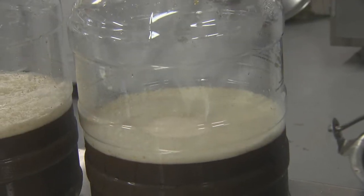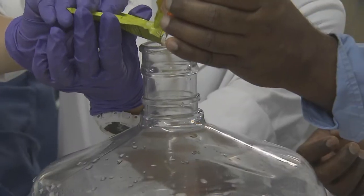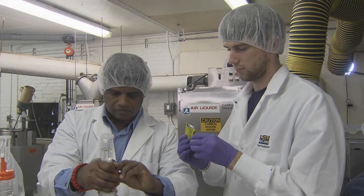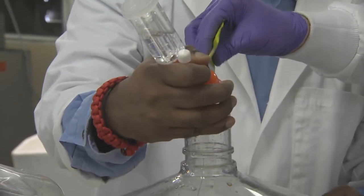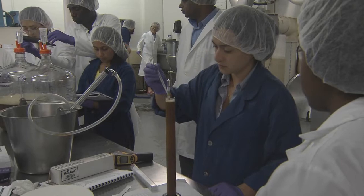After boiling and cooling, the students added yeast to the wort. The yeast will convert the sugars to alcohol and accomplish fermentation. The mixture will sit for two months and then the students can see the results. With the LSU AgCenter, this is Toby Blanchard reporting.